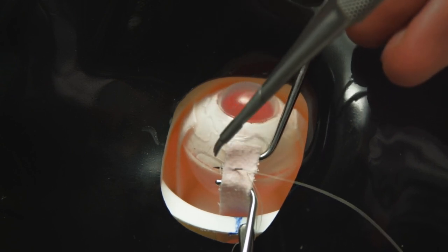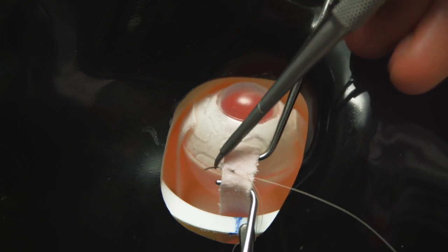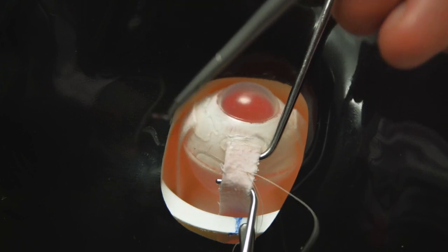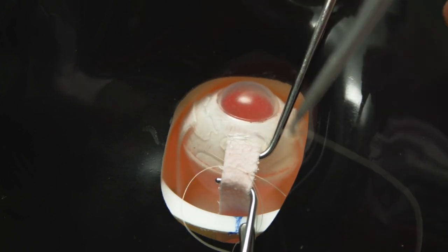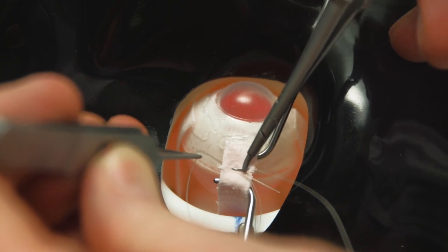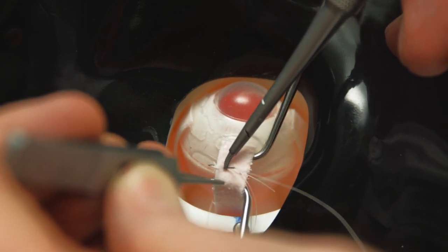Of course we can't mimic the effect of the muscles bleeding and there's no need to cauterize these muscles, but discussion about the role of cautery in both recession and resection techniques is obviously important preparation for live surgery.